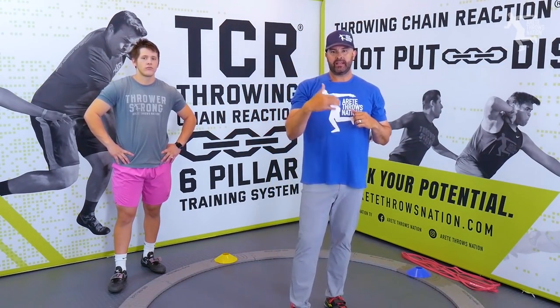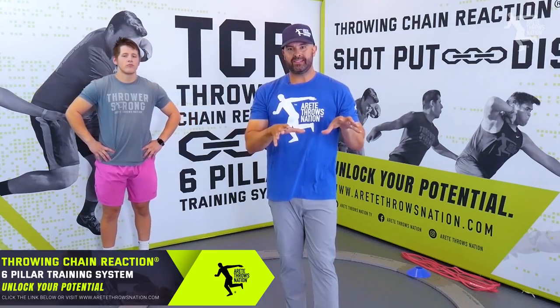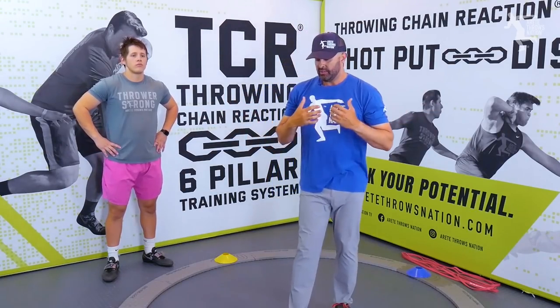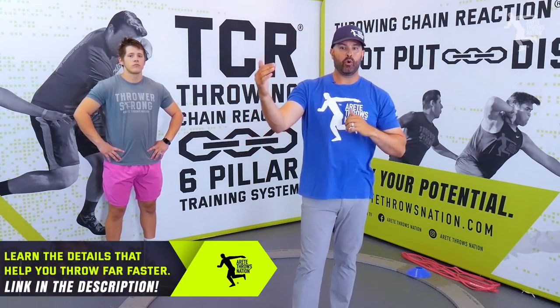One of the things we talk about inside the Throwing Chain Reaction System — we have 63 drills just on our six pillars for the discus, and then we have 13 drills on throwing progressions and how we tie those drills together. We understand if we have 63 drills, we're never going to be doing all 63. The idea behind the system is that we're going to find that formula — what are going to be the 10 drills that each individual thrower needs, or so, or less.